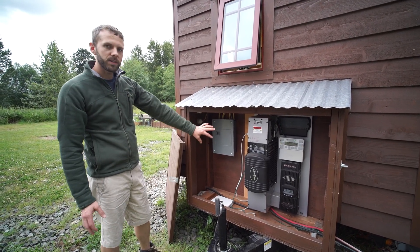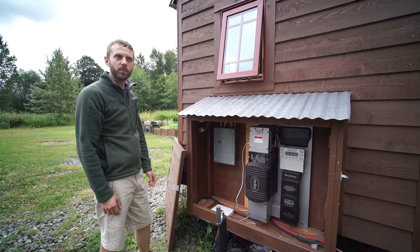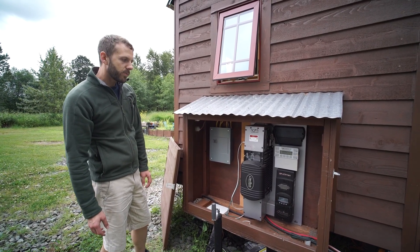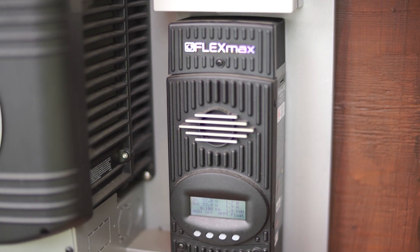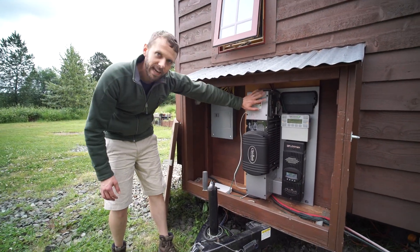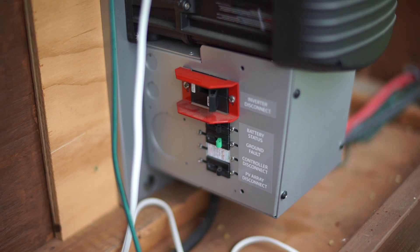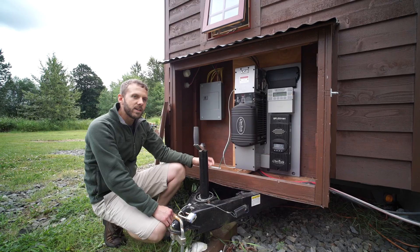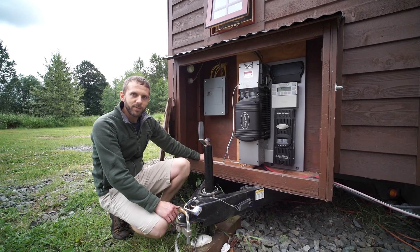This thing is an all-in-one system. A lot of companies that do solar systems make just part of it — they might make the battery controller or they might make the inverter — but Outback makes all the different components. We've got our charge controller, which manages the power coming in and manages the battery charging. Then our inverter is inside this part, and all the AC hookups are here. All our DC hookups are over on this side. This has built-in breakers, so if there were any issues with lightning, this would automatically get tripped.